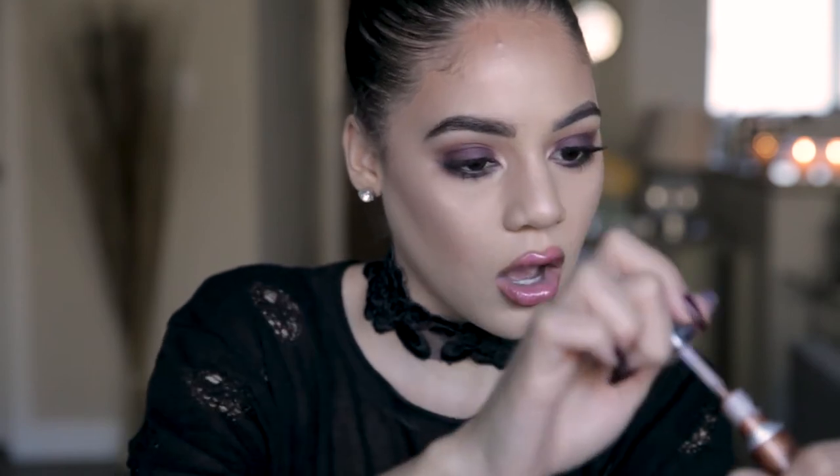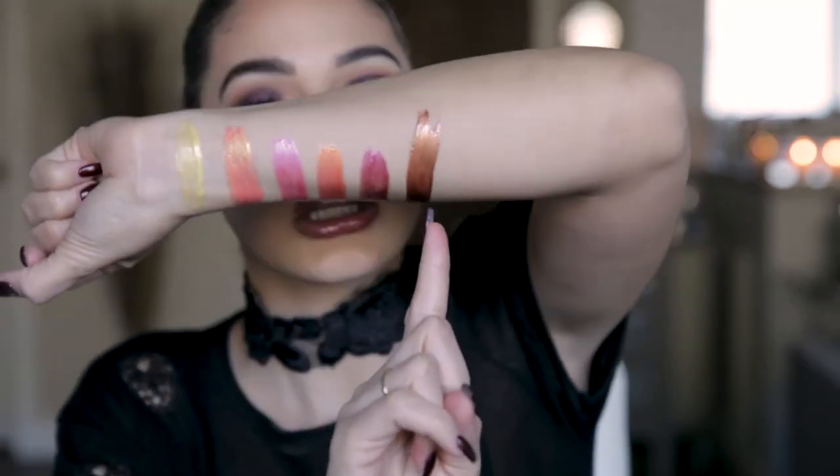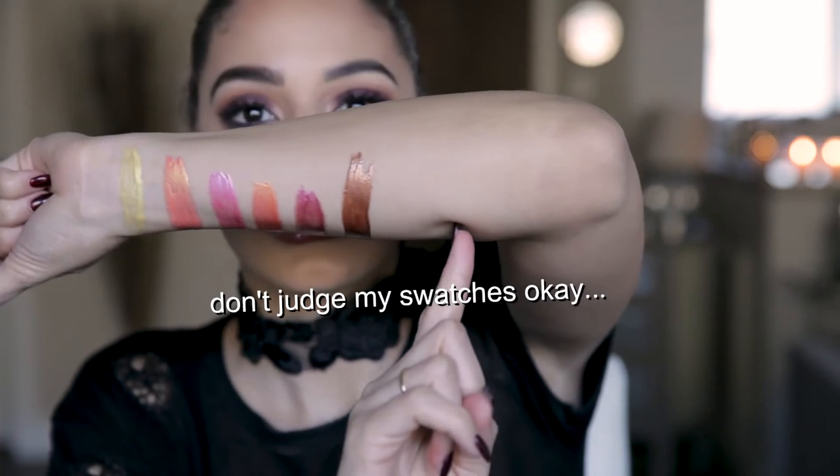It looks good with my gold highlight. Okay, Mac, I see you. So this next one is Gilded Age. I like that name — let's swatch it. Is this like a copper, like a true copper bronze? Oh my God, I would want this as a liner. You're going to die when you see this bronze color right there. Imagine that on your eye as a wing — bomb.